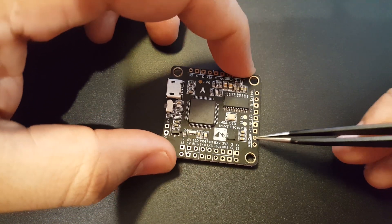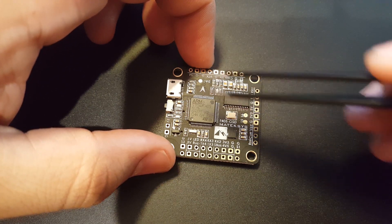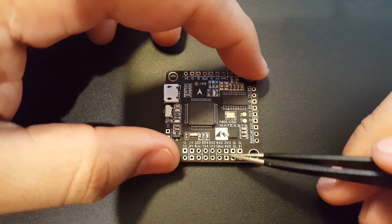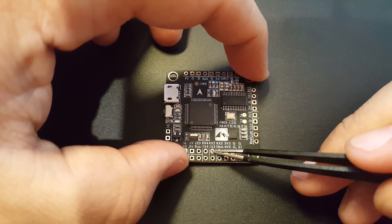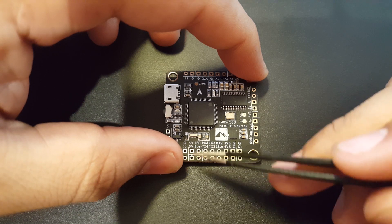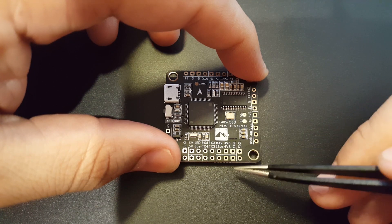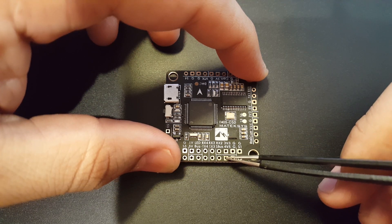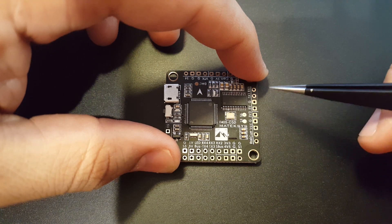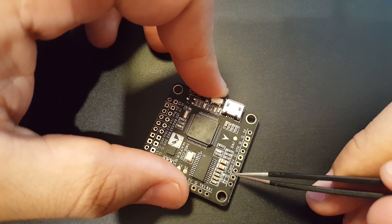Looking at the ports: we have RSSI, current, VCC, ground, 3V, 5V, TX1, TX2 — up to five or six UARTs total, I believe five if USB shares one. We also have SBUS, RX2, RX3, RX4, TX3, which is awesome. There's an LED pad, a 5V pad, and buzzer ground — so buzzer and LED are both covered. There's a 5V pad for your receiver, and if your receiver doesn't take 5V you can use the 3.3V pad instead. SBUS and iBUS connect here, with signal and ground pads.